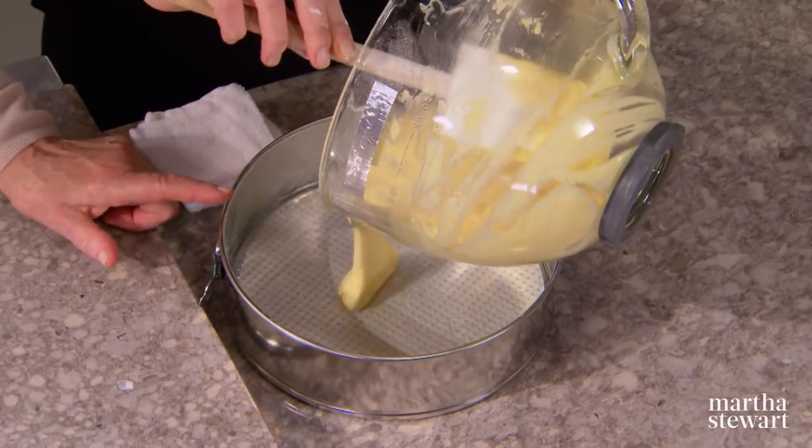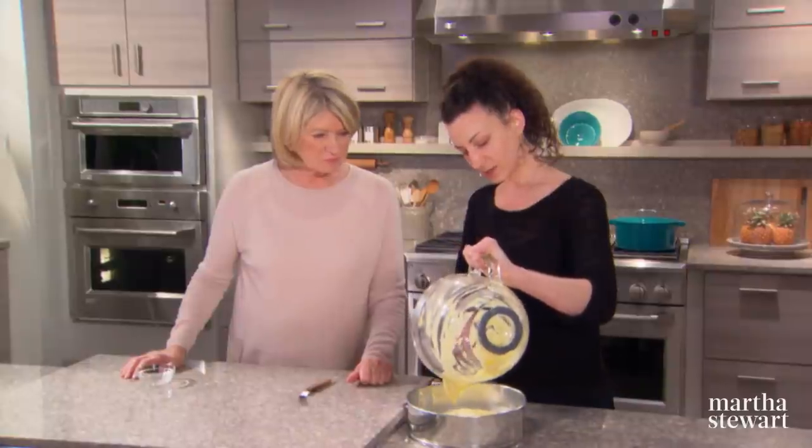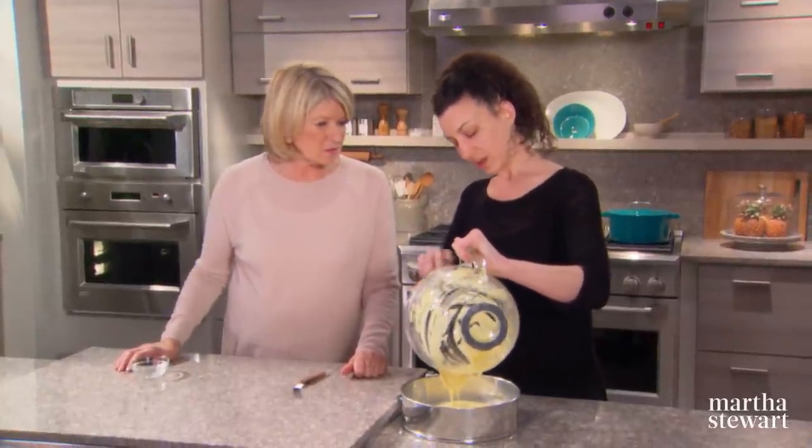The springform pan is buttered and lined with paper — you don't need to flour it because of all the oil. Make sure your oven is preheated to 350 degrees. Bake for between 20 and 25 minutes, turning once; it's ready when you touch the center and it bounces back.